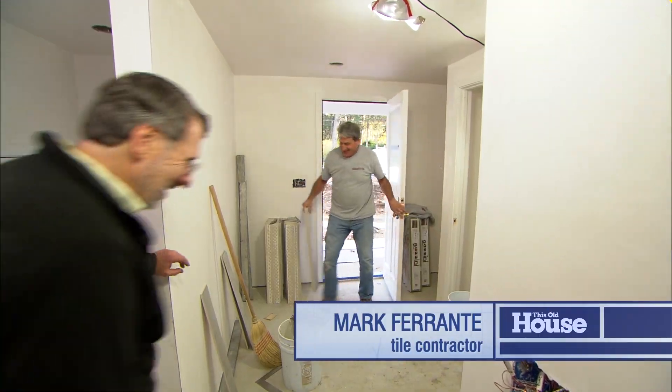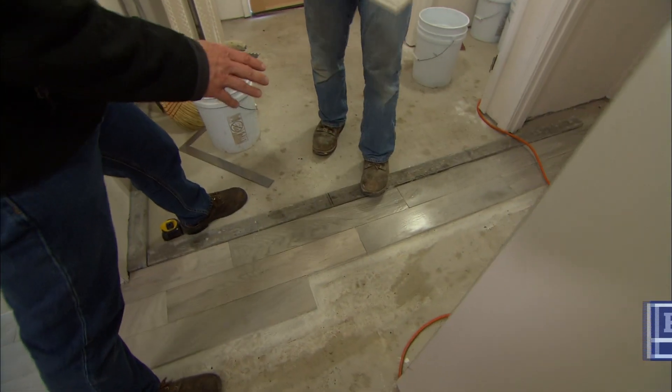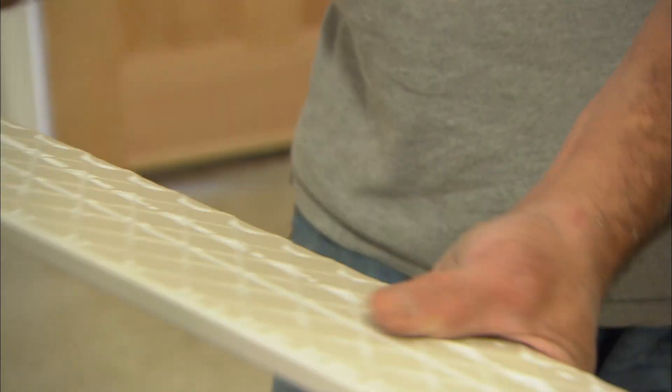Hey Mark. Hey Norm. Now I know you're putting down ceramic tile here in the mudroom, but I've never seen ceramic tile that has the look of wood. Look at that. What is this? A piece of porcelain. Really? 5 by 32.